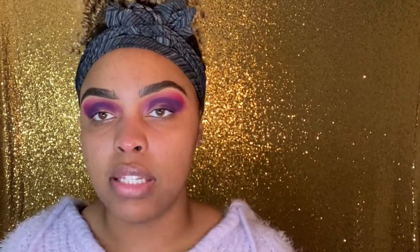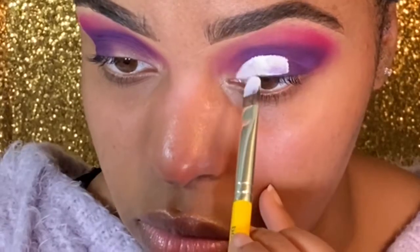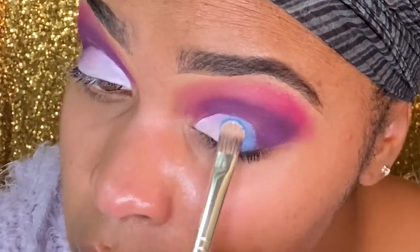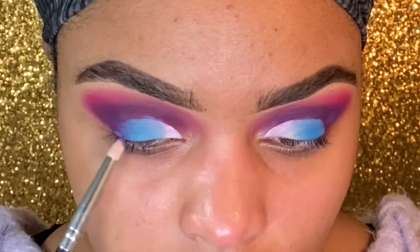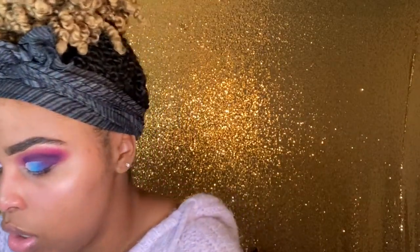Now I'm going in with P Louise in number zero — the white base — and putting it in the center of my eye. Then I'm grabbing a blue color from the James Charles Morphe palette, packing it onto the lid, before going back to the Norvina palette. I'm going back in with number B4, pulling that color further onto the top of the lid. Then I'm going in with a really pretty purple shimmer color, A1, and pressing it on top of the blue.